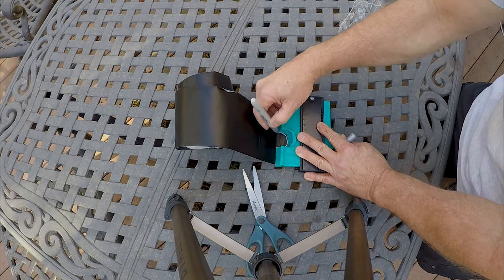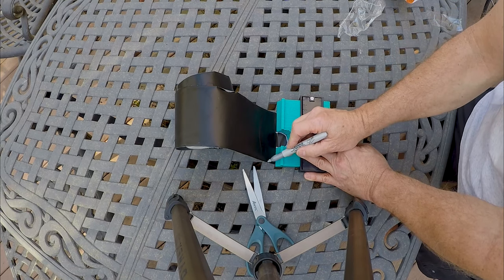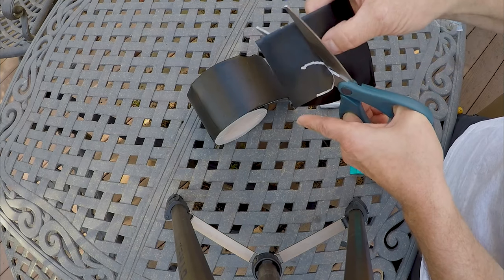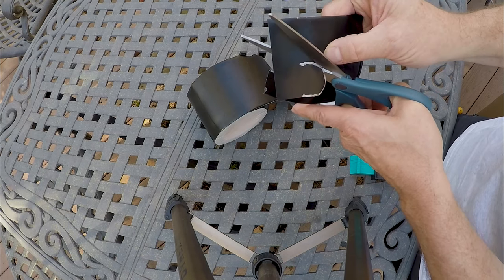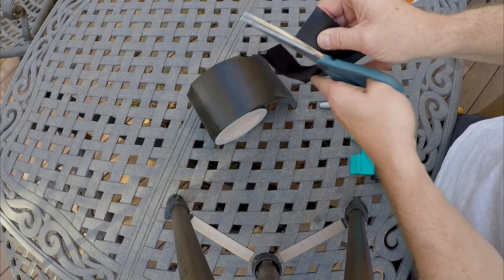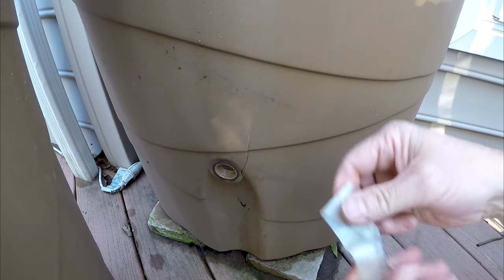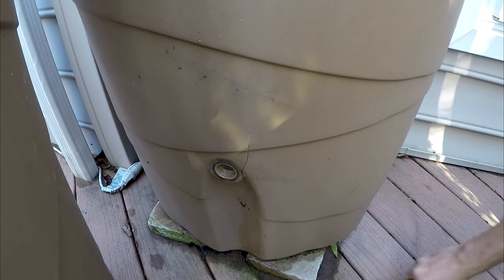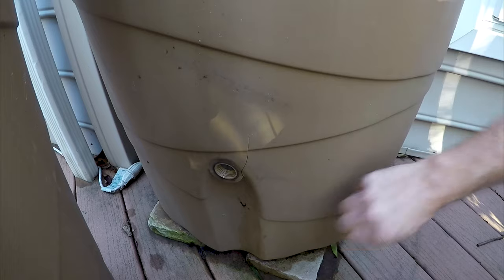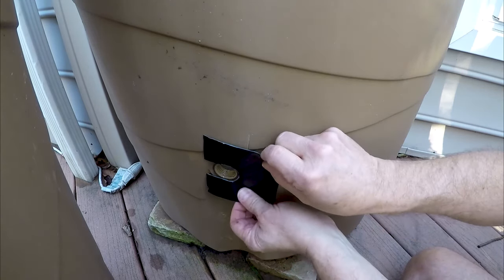I'm measuring it out so I know where to cut, then I'm gonna extend the patch a little bit on both sides. I'm gonna put one on the inside too, to replicate the same thing. I take the old patch off — the stickiness is all gone on it. Now I realize there's a crack here, and it's a bit of a challenge, but you shouldn't advertise awesomeness if you're not gonna be able to deliver.